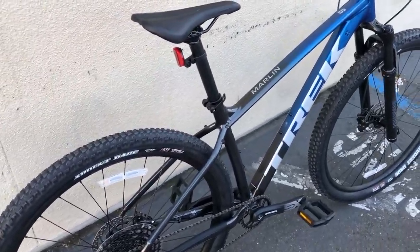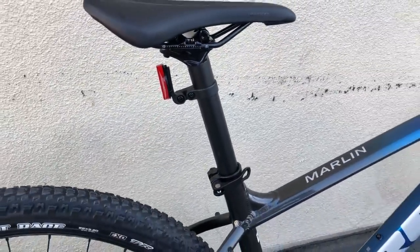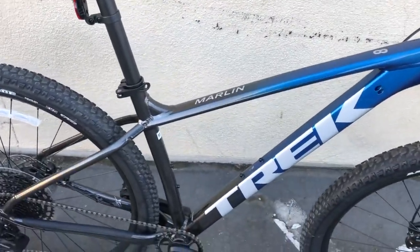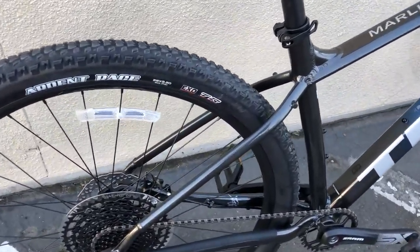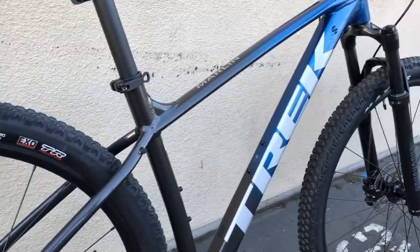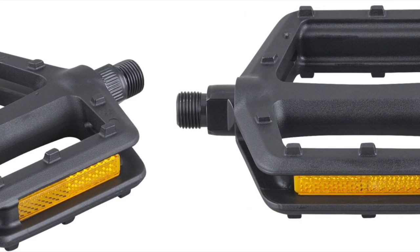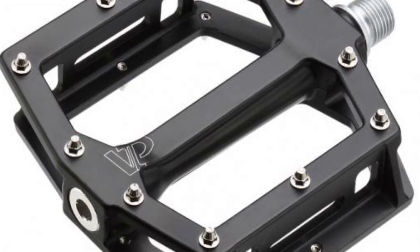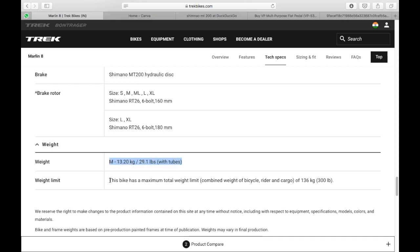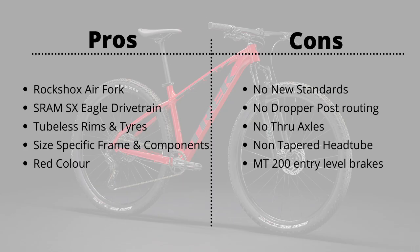Moving on to the components on the Marlin 8 — all from Trek's house brand Bontrager. The saddle is a Bontrager Arvada, and the seatpost is an alloy 31.6mm unit. You might think the 31.6mm size is good for a dropper post, but a big flaw with the Marlin 8 is that it does not come with internal dropper post routing. The handlebar is a Bontrager 720mm bar, stem length varies by size, and the pedals are VP536 Madeline platform pedals — something you'd probably want to upgrade for serious trail riding. All of this adds up to a weight of 13.2 kg, about 700 grams lighter than the Scott 930 reviewed recently.